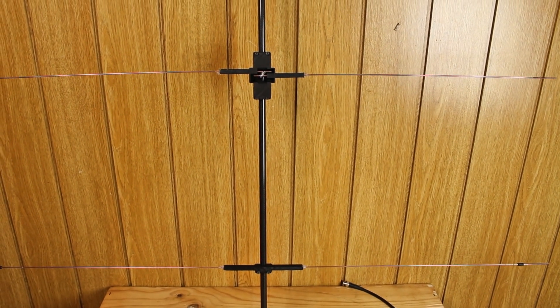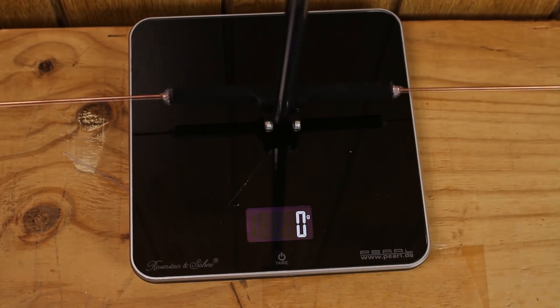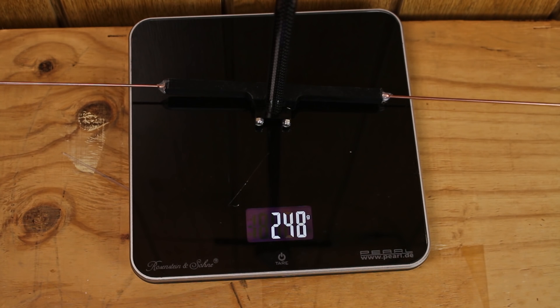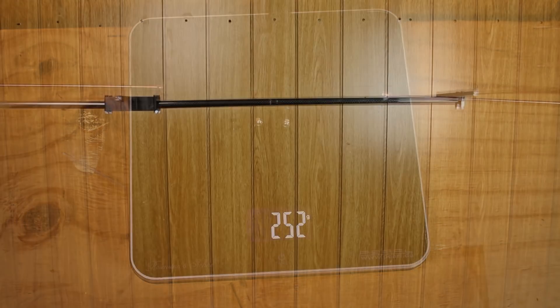The antenna consists only of plastic, carbon, and welding wire, making the whole thing very light. Including about one meter of cable, it weighs only 260 grams, which is super light and also very stiff and stable — unlike the PVC version.